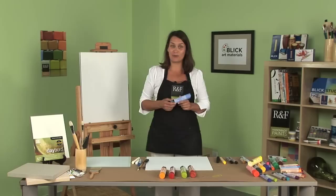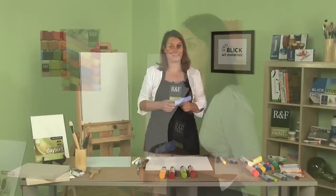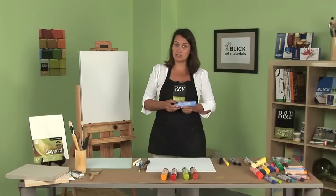Hello. I'd like to introduce you to R&F Pigment Sticks. They are made up of oil and wax. They're soft and buttery. Imagine lipstick, but in a full range of artist colors. They're not lipstick though — they're oil.